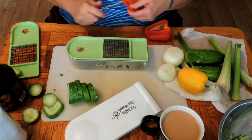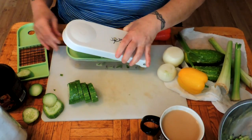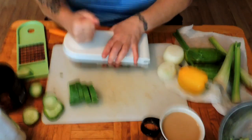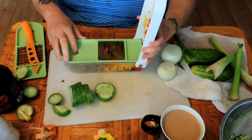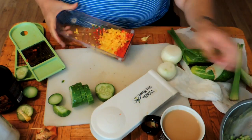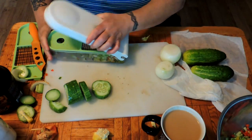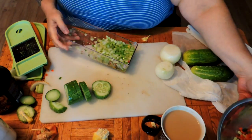Now we need three quarters of a cup of diced peppers. You can put green peppers in here if you want, but I like the color. And there's our three quarters of a cup of diced peppers. And here we have a cup and a half of diced celery.